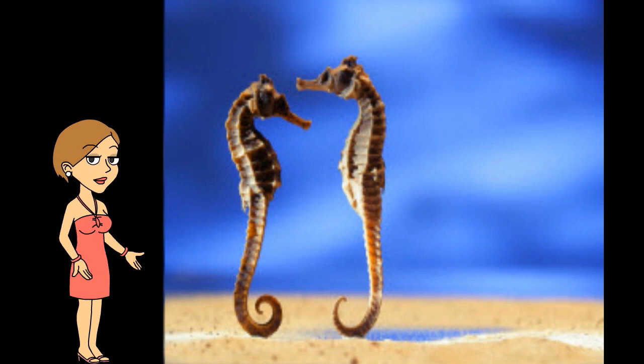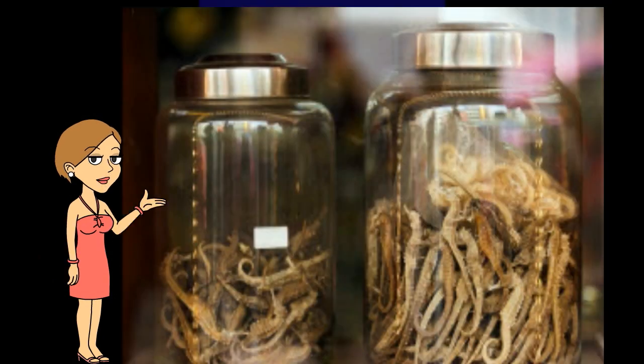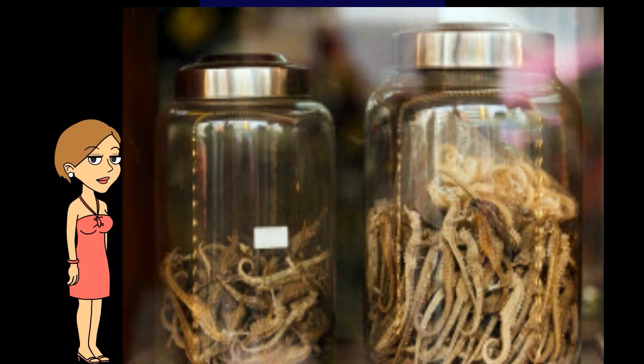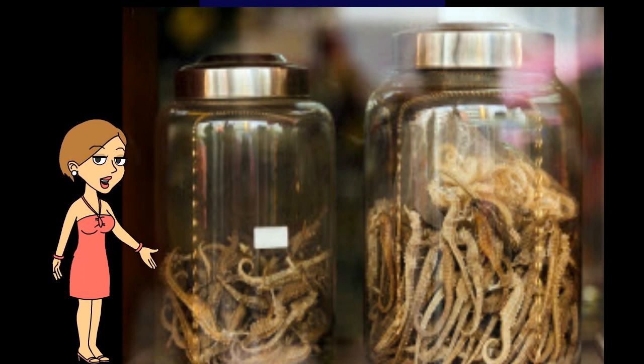Crabs, stingrays, tuna, penguins and different kinds of fish, including the tigerfish, have all been known to eat seahorses. The seahorse's worst enemy, however, is humans.